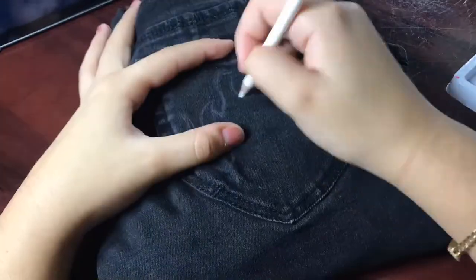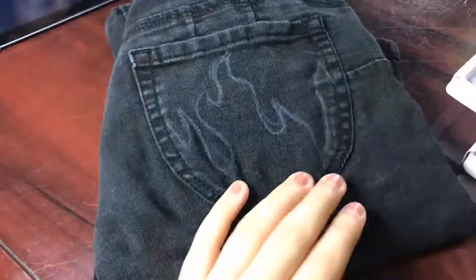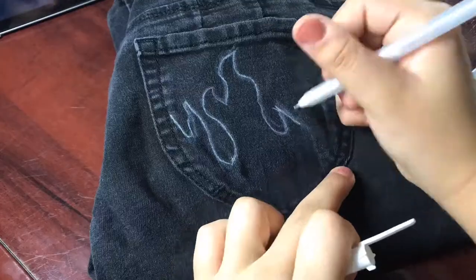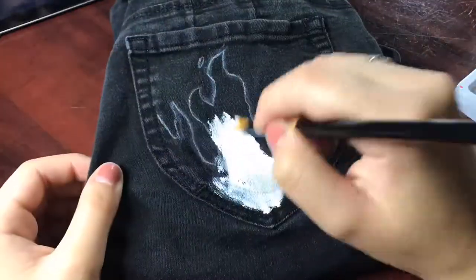I used a white color pencil first to sketch out the flames on the back pockets of the black jeans. I also used a white gel pen to make it a little more defined, and then I went in with white paint as a base.